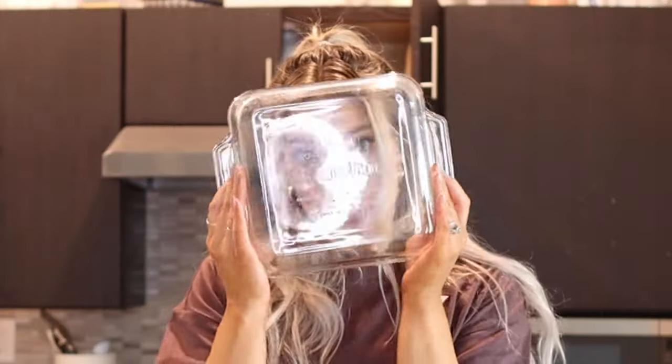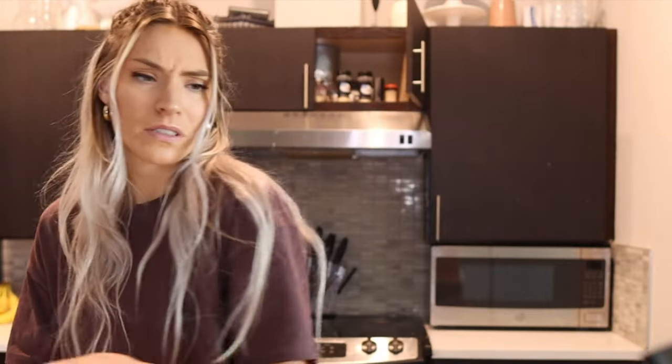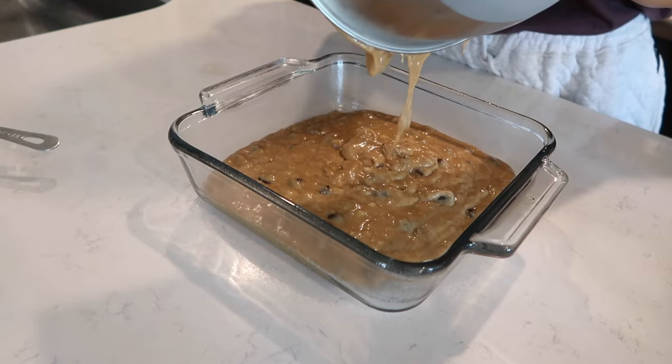I've got a glass pan — it's like an eight by eight. I'm gonna spray it with some non-stick spray. It better not disappoint. Oh my gosh, it's like an aerosol can — very intense fumes! I'll measure the chocolate chips — gotta be accurate. Half a cup of chocolate chips. That just does not look like enough chocolate chips for me. Moment of truth — we're gonna pour this in. The batter is really liquidy, I guess it's like a cake batter.